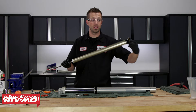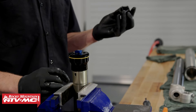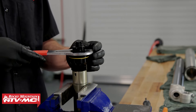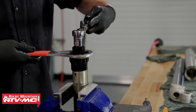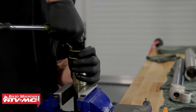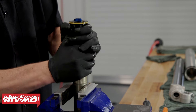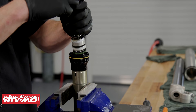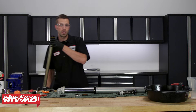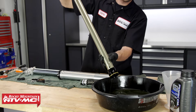For the next step, we're gonna take the inner cartridge and place it into the vise — not applying a whole lot of pressure, just enough to hold it in position. Now we can take our compression cap tool, place it over the fork cap, then take our fork cap wrench and break these two loose. Then we can pull out the cartridge, take it over to our drain pan, and drain the oil. Cycle the inner rod a few times to make sure you get all the old oil out.